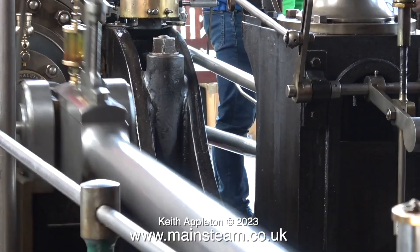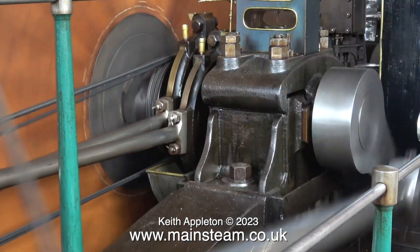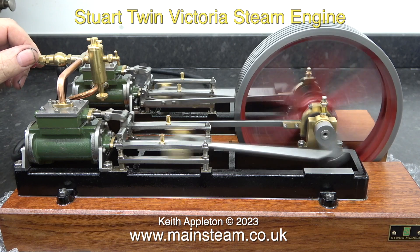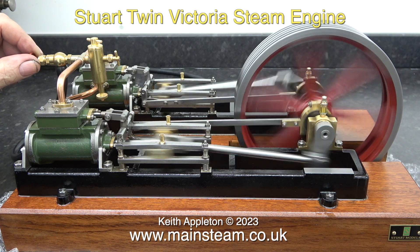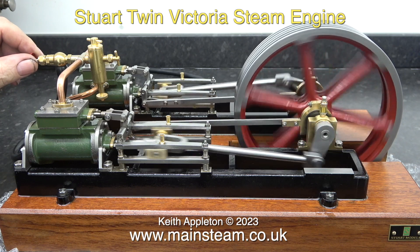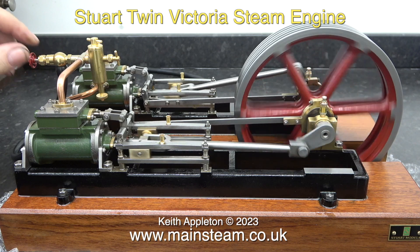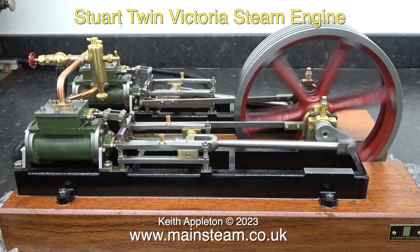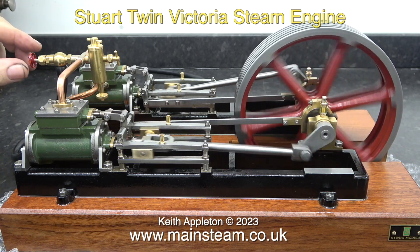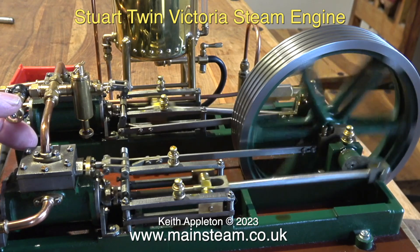The components of a full-size steam engine like this one are extremely heavy. By way of a comparison of the scale, this is a Stuart Models Twin Victoria steam engine. None of the parts on this engine are anywhere near the size of the parts on the Bancroft Mill engine. This engine rotates at various speeds, from very slow to ridiculous speeds, just by a turn of the steam tap and it's almost instant.